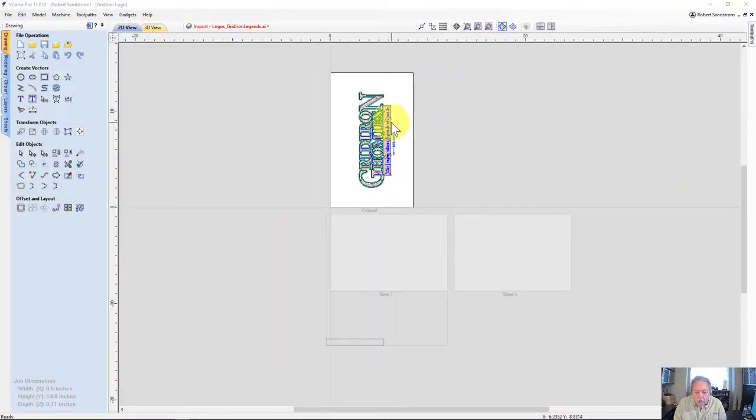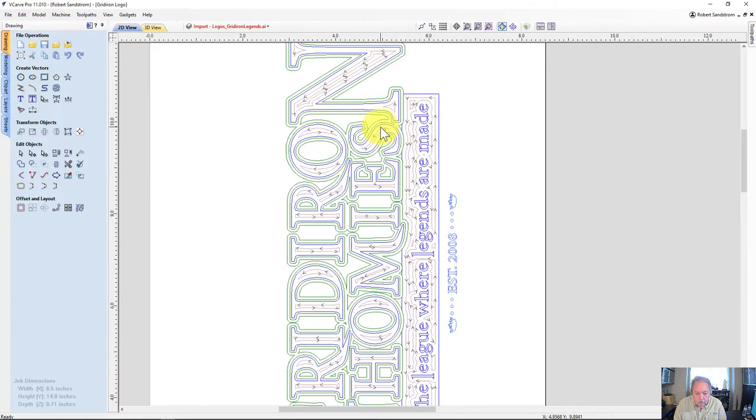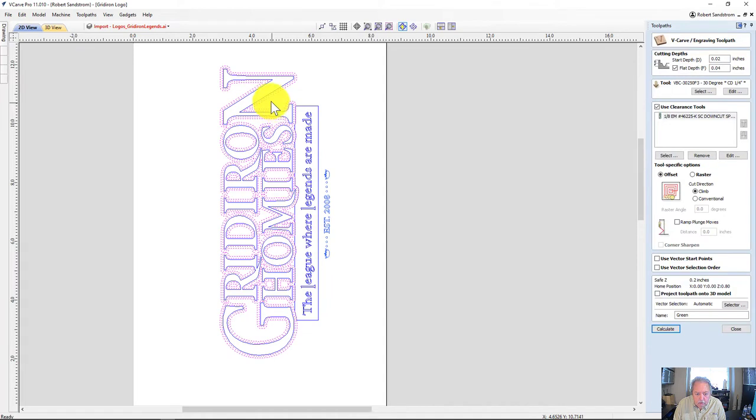We're at the point now where we're getting ready to set up and pour the green. I want to look at the toolpath I established before, similar to the previous videos on black and white. I'm going to look at my green layer included here, come over to the green toolpath, and see how it looks. It looked good in the preview before, so I won't need to re-preview it again.